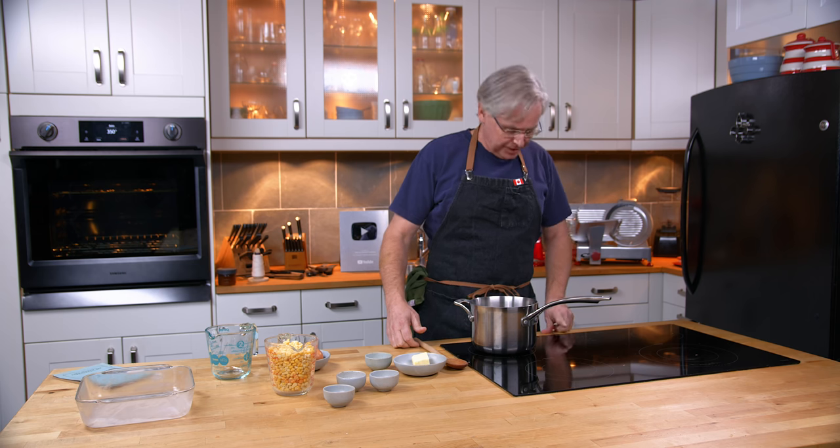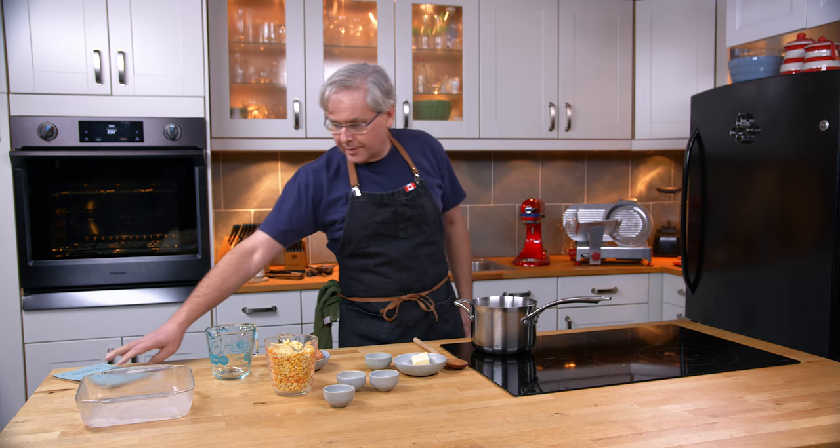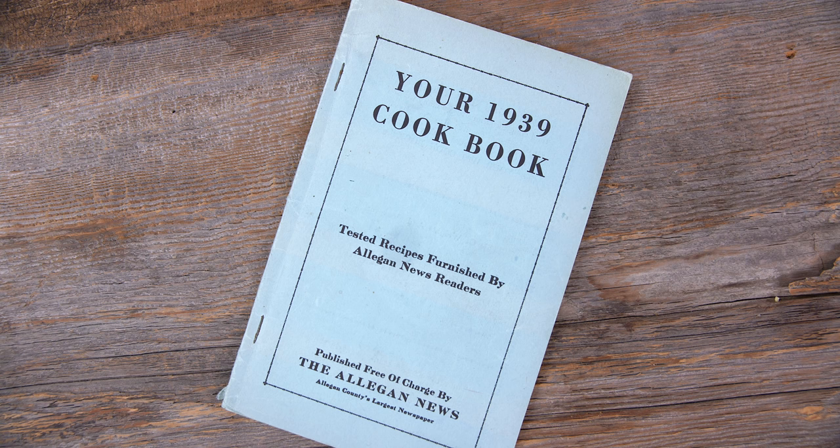Welcome friends. Welcome back to the kitchen. Welcome back to Sunday morning in the old cookbook show. Today we're going to do a recipe out of a 1939 cookbook — tested recipes furnished by the Allegan News readers. This is from the Allegan News.